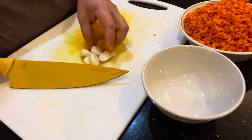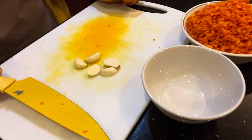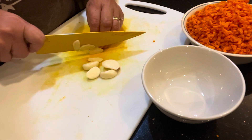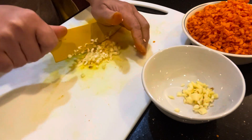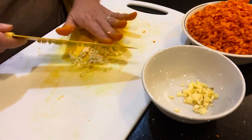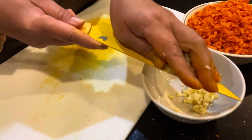I also need five cloves of garlic, and we cut this into small bits the same as the turmeric. Okay, that's done.